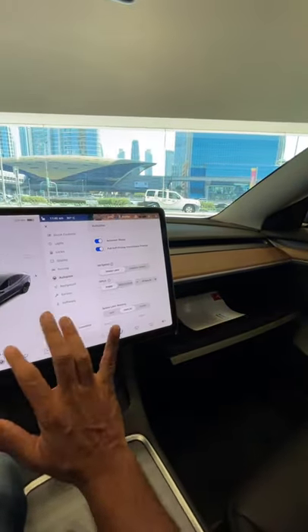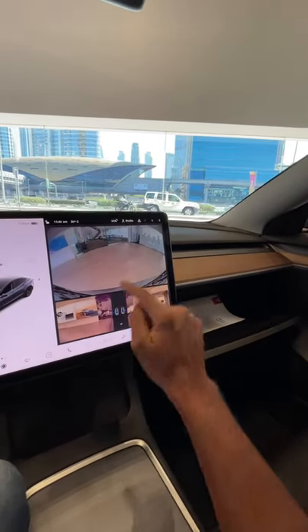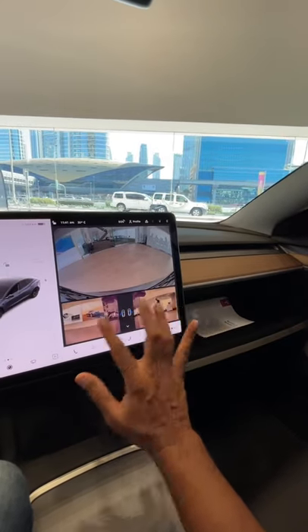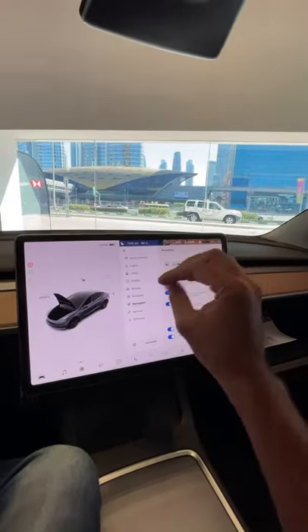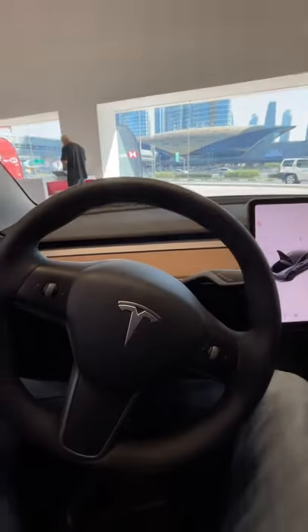The glove box also opens right from the screen. All the functions — air conditioning controls, you name it. This is the reverse parking camera, which is beautiful, and you can see the side cameras as well — you can decide how you want to view them. The systems in this car are amazing. You also have over-the-air updates, parking brake, and everything. Wow, amazing.